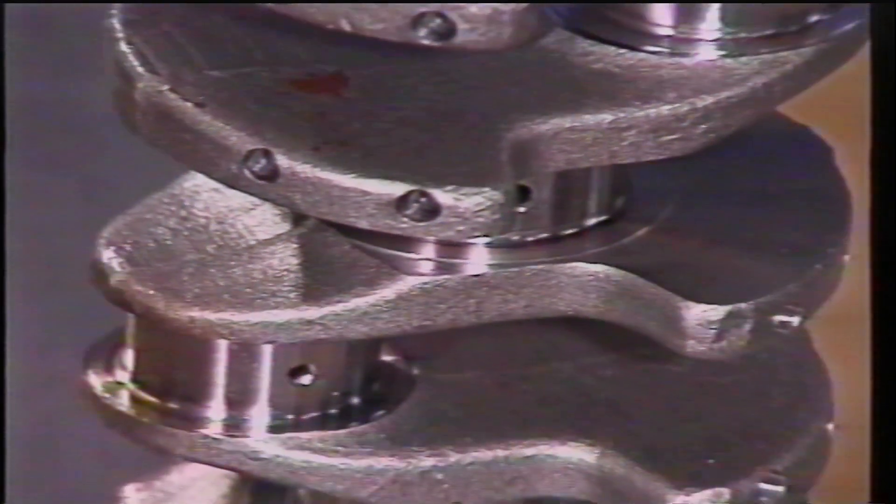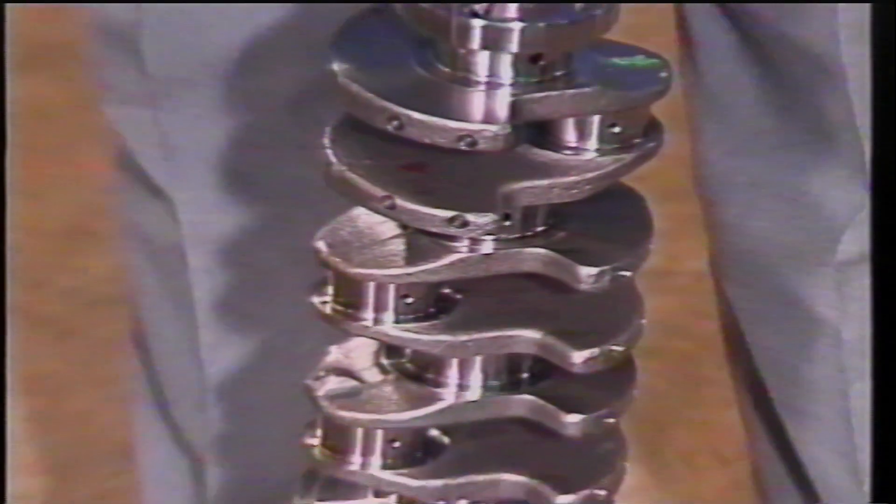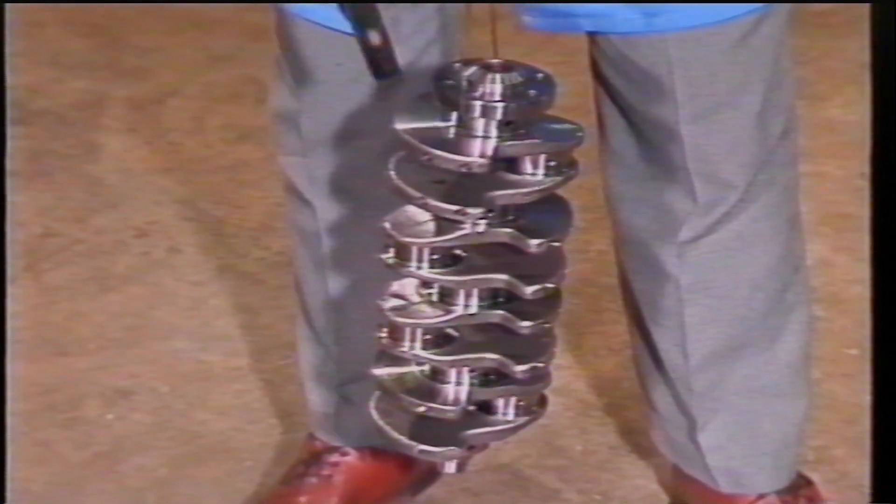To detect a fracture without special equipment, use the following method: the ring test. Tap the shaft with a piece of metal. A fractured shaft will sound dull, especially compared to a good shaft that will ring clear and long.